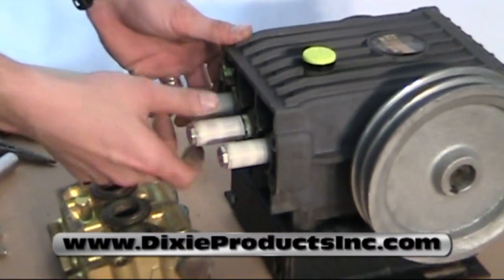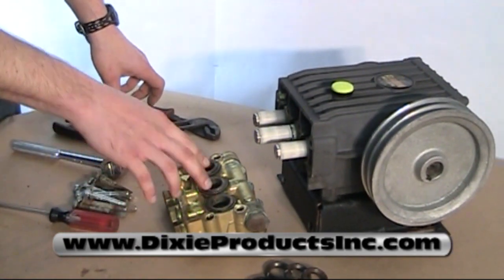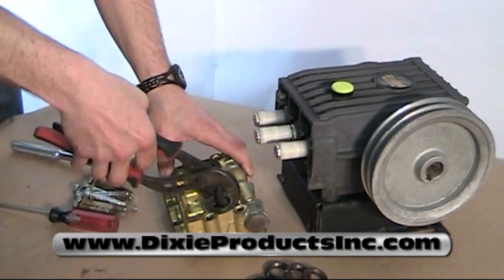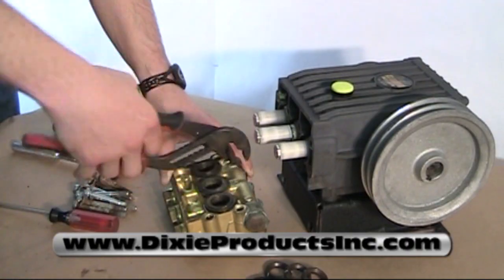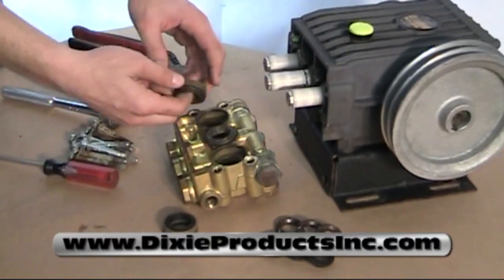Once you confirm that everything is tight, move down to the pump head. Start by taking the pump head loose if the parts didn't already come out when you removed the head. You may have to take a pair of pliers and just lightly twist the packing retainer.